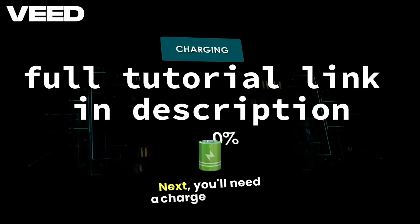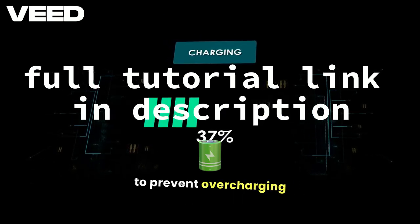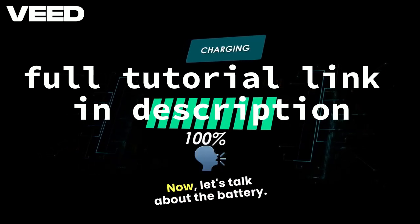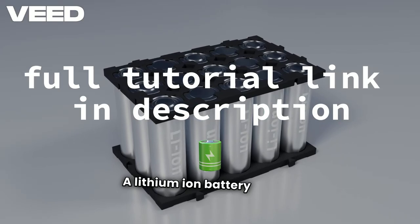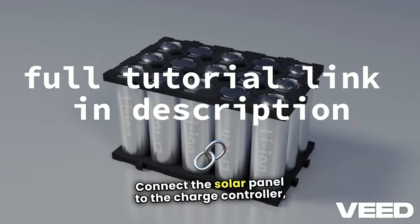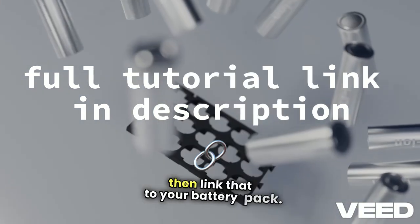Next, you'll need a charge controller to prevent overcharging your phone's battery. Now, let's talk about the battery — a lithium-ion battery pack is perfect for this project. Connect the solar panel to the charge controller, then link that to your battery pack.